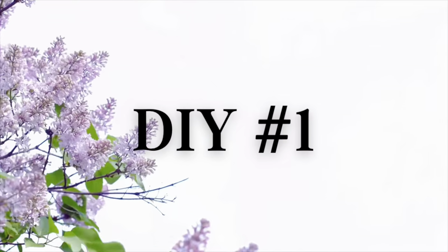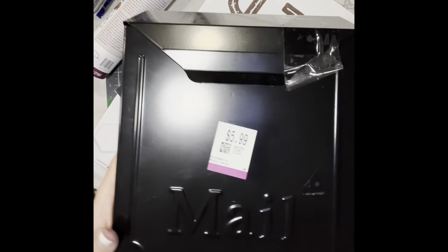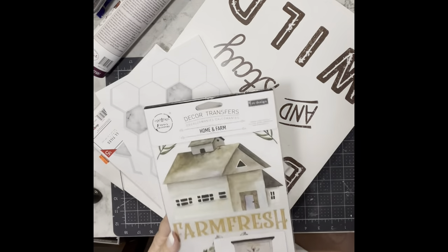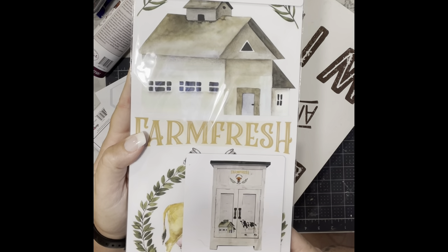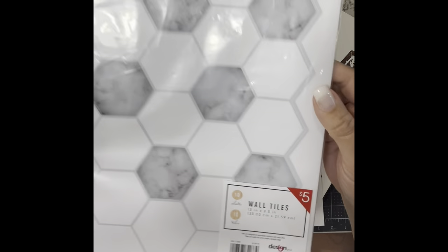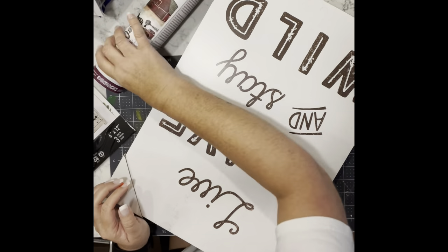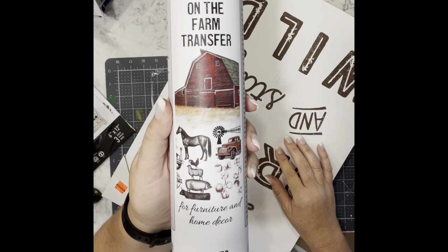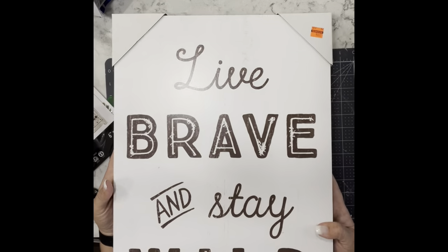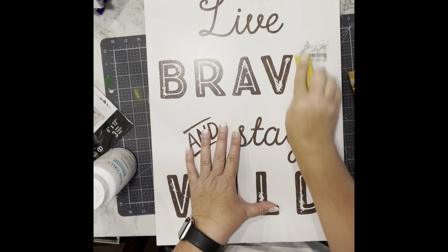DIY number one. I found this metal mailbox at a local thrift store for $5.99 — I thought that was a great steal. I also have some rub-on transfers from Amazon, and I found another transfer from Amazon as well. I got this picture at Hobby Lobby on clearance for $5.49.